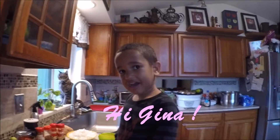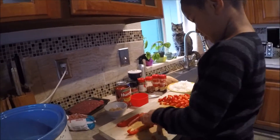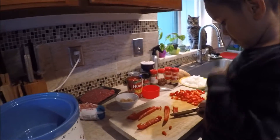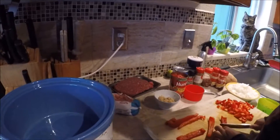Say hi, Gina. Hi, Gina! So what we're going to do — this is a really easy recipe. You put everything in the crock pot, turn the crock pot on, and let it cook for eight hours on low.